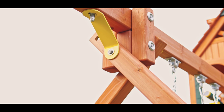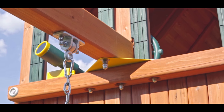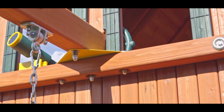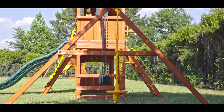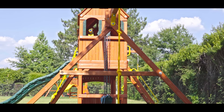The swing beam is a solid cedar 4x6 beam which is attached to the fort at four points with a metal plate and four large carriage bolts. The A-frame is a unique design that allows adjustment to ensure a level swing beam to almost any yard. The A-frame also has a commercial grade metal bracket for solid support. This unit comes with spiral ground anchors.